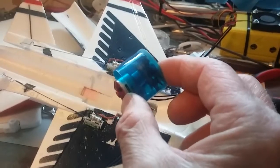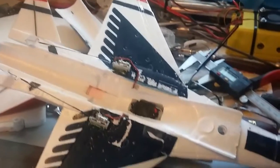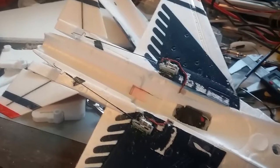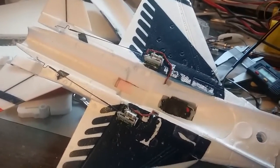On 2S, this EDF is supposed to put out 118 grams of thrust, so that'll give me slightly over — or almost — a two-to-one thrust-to-weight ratio. I should be able to get some vertical out of this thing now, whereas before there was no way to do a loop.